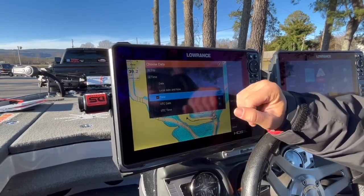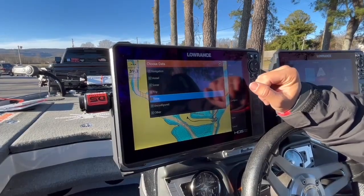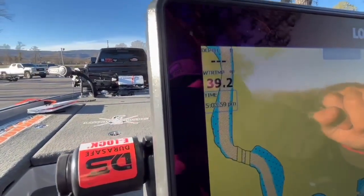There we go. We're going to add our time so that way we can make sure we get back to weigh-in on time and don't get a penalty for that. So I'm going to exit out of that — and here's the cool thing.